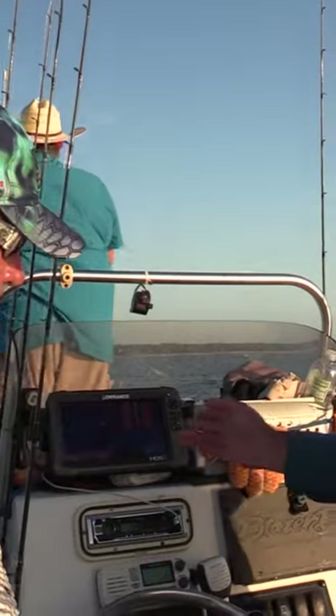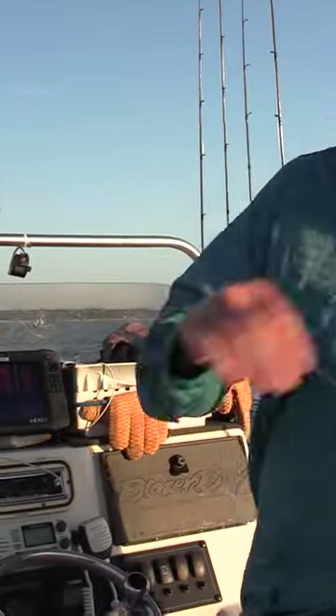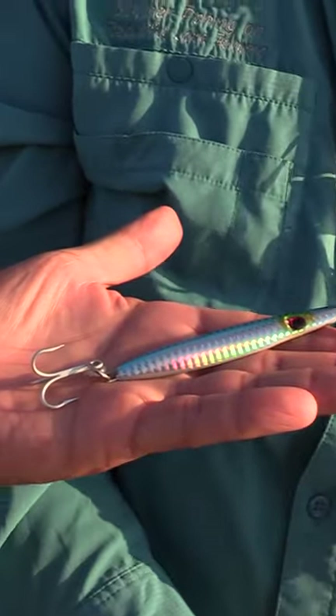We're going to be using the P-Line Sassin jig. This is in a 2-ounce. Sometimes I'll use a bigger one in a 3-ounce, but right now the baits are still kind of small that they're eating, so this is what we're going with. You catch a lot of fish most of the year on this kind of bait.